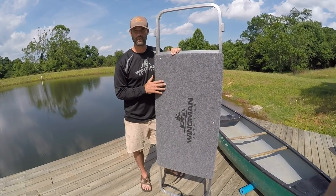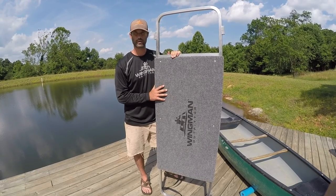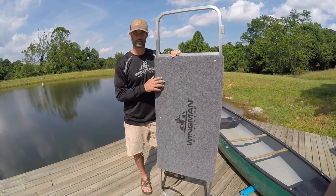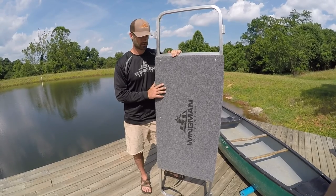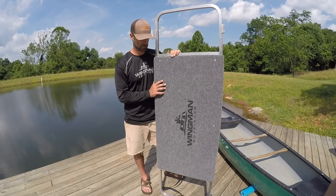We just want to say first off thank you to those of you who have purchased one of our Wingman cooler outriggers. This is just an explanatory video of how to put this on your boat and the best ways to use it.